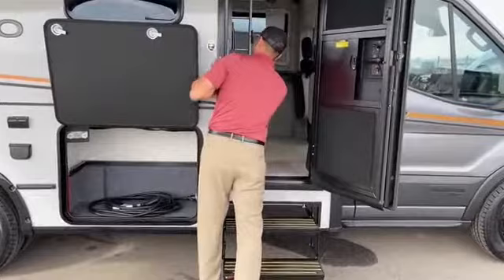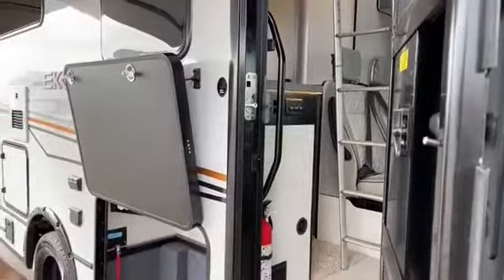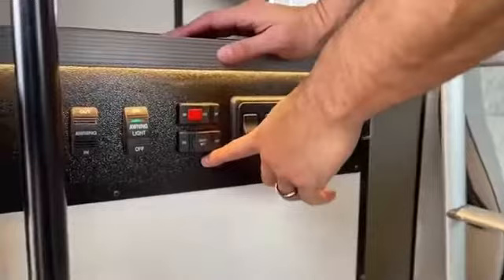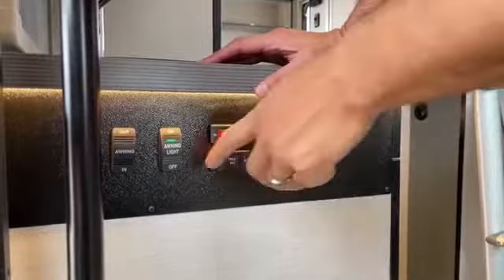The steps automatically retract and extend. There's a button right here that keeps the steps from going in and out — if you're parked at an RV park or at your destination, you don't want them going in and out while you're getting in and out of the coach, so you want to kill the power to those. And this is the power right here — your step on and off. This is your house battery disconnect, which will shut off the power to all your 12 volt items. So if you're going down the road using the USB ports or 12 volt outlets, make sure your coach batteries are on.